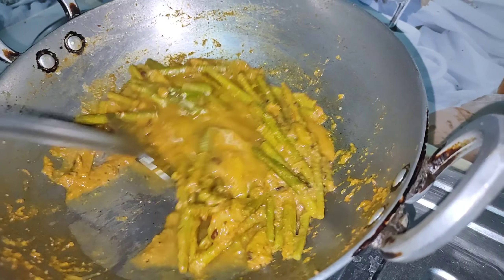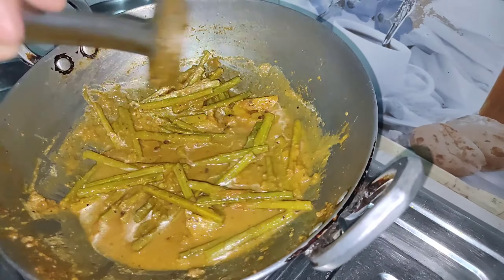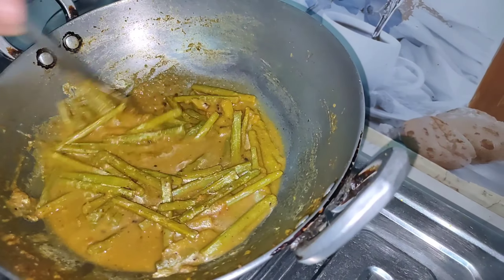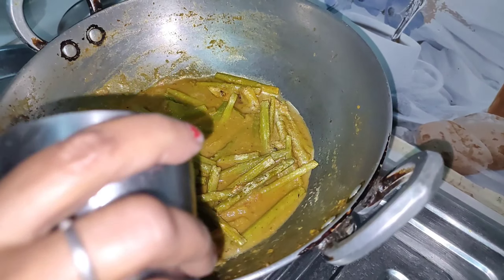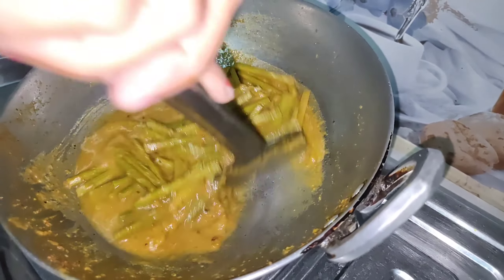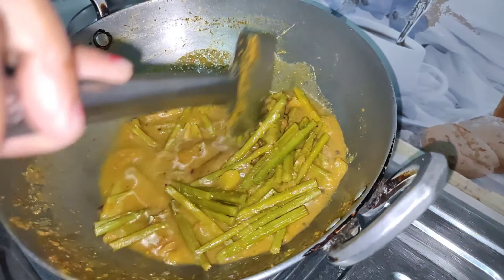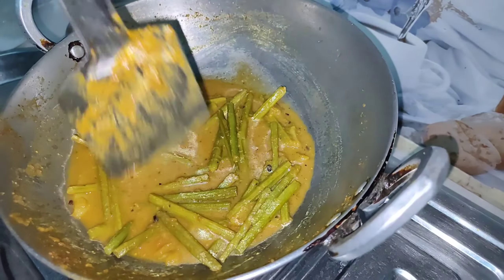Put the vegetables in the pot. Put the filling in for a little while and then put in the piece of dough. Add the filling and put the mess on the string as well. We will put the filling for 5 minutes to set the dough.